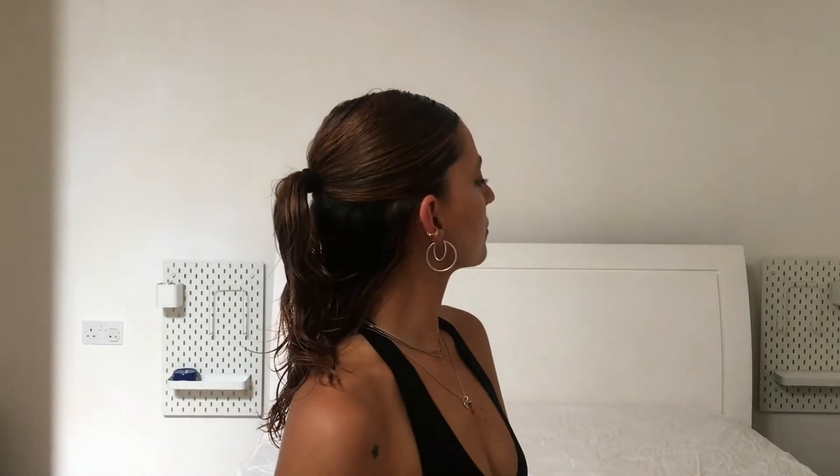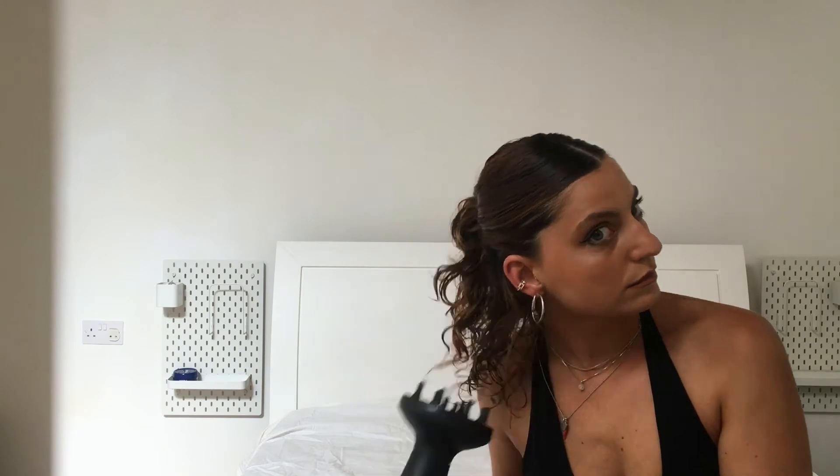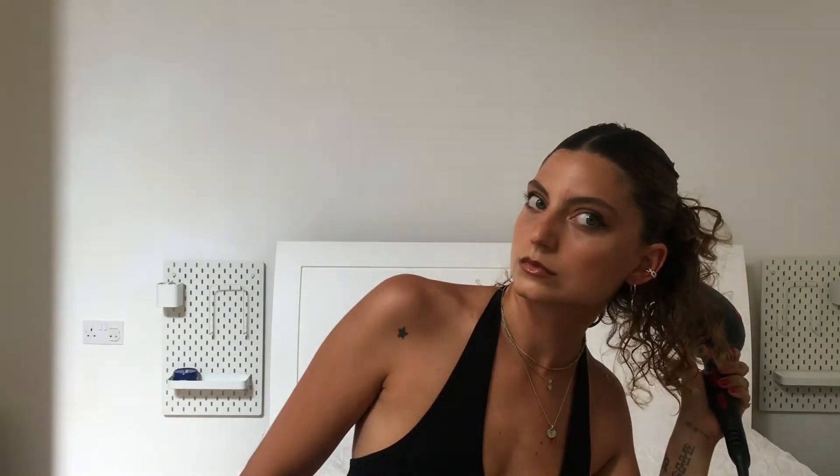At this step your hair should look something like this. Now we are going to dry the bottom of the hair — take your hairdryer and definitely use a diffuser for this part. Use a low heat, like middle heat, and a low blow setting.